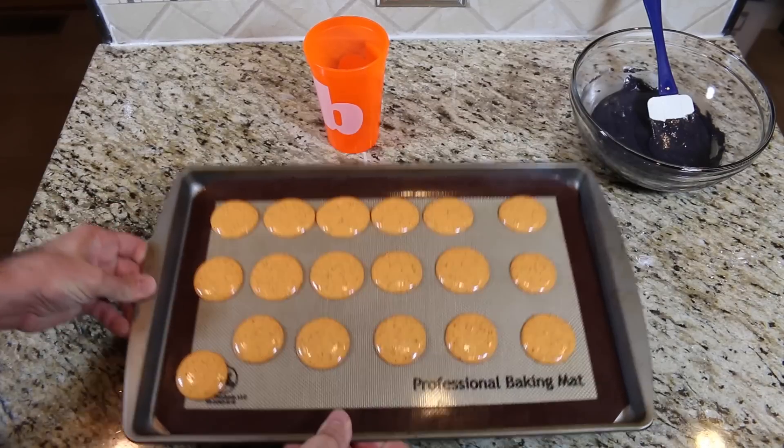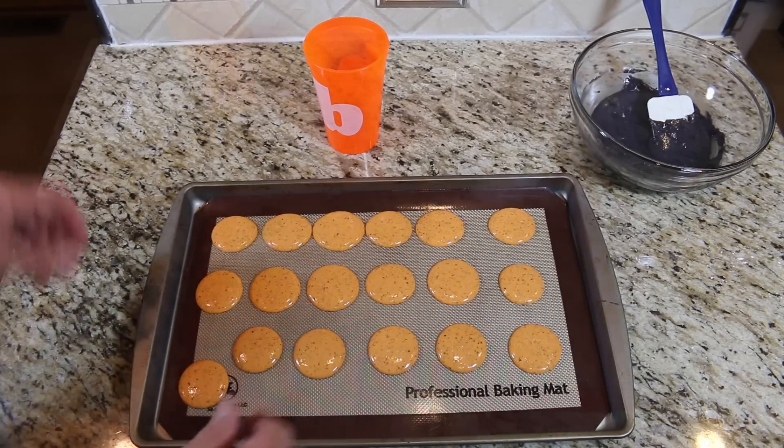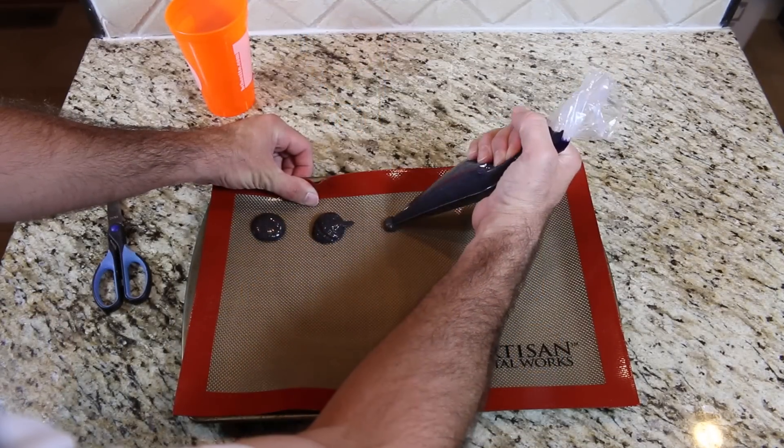Cut off a medium sized hole and pipe out about one inch circles on the baking sheets. Tap the tray on the counter a few times to get the bubbles out. Then let it sit for 20 to 30 minutes. Do the same with the black ones.